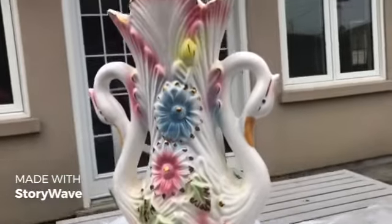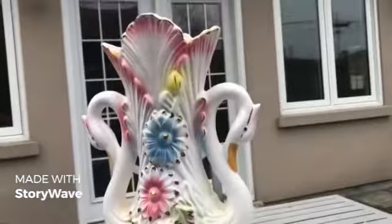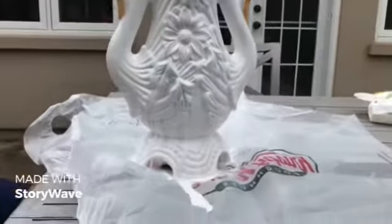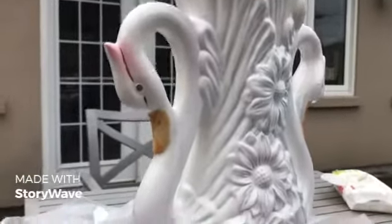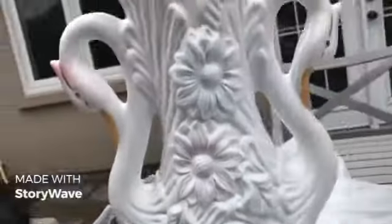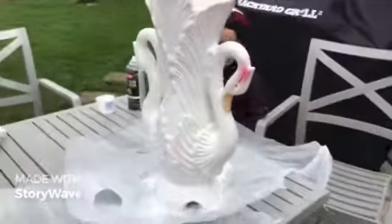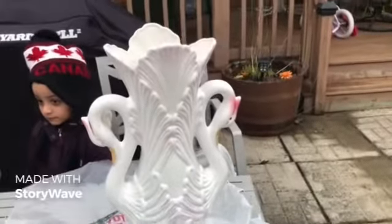So we painted most of it in white spray paint and just left the swans' faces with only a little bit of pink, and the mouth we left as is. But it looks really good — I think this looks nicer than the colored one.